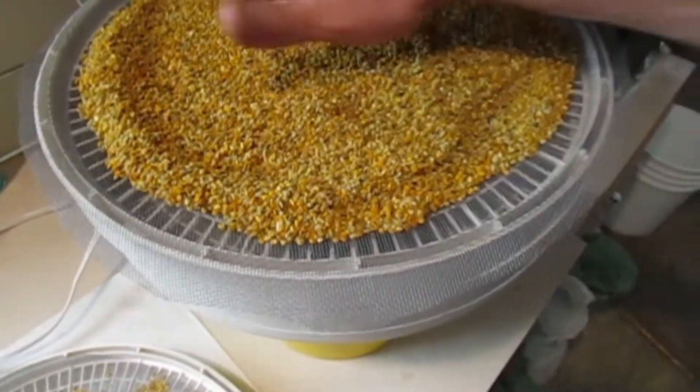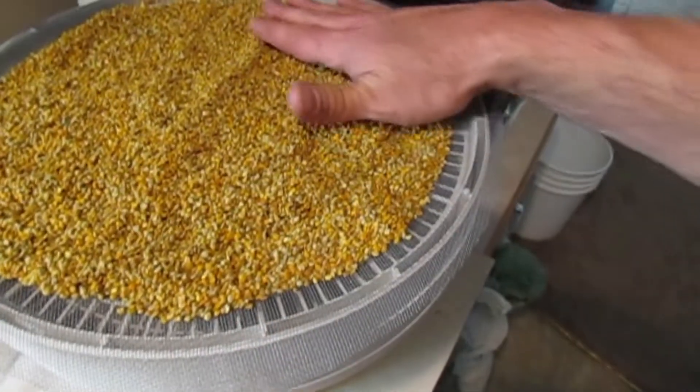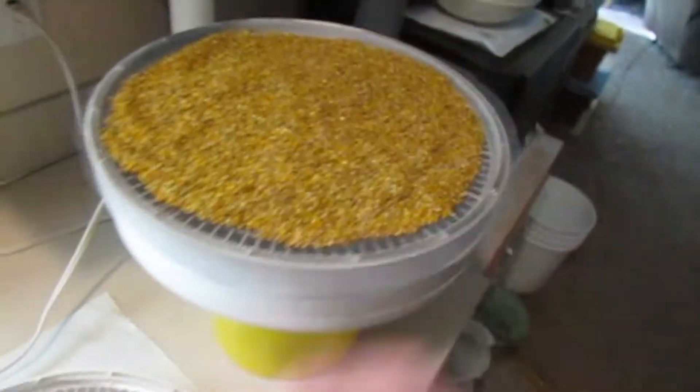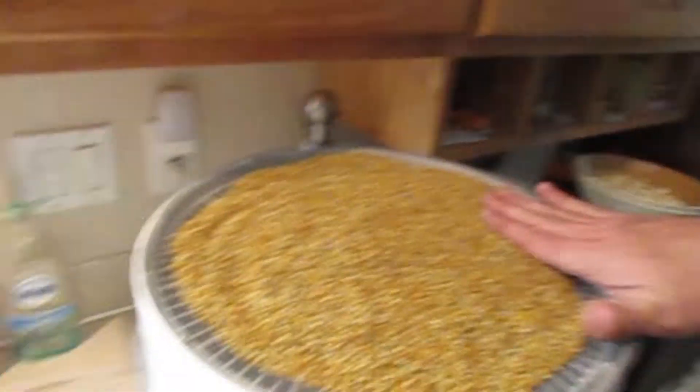That's pretty cool. It's amazing what those little bugs in a box do. Seems to work pretty good.